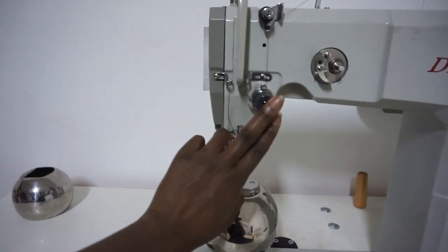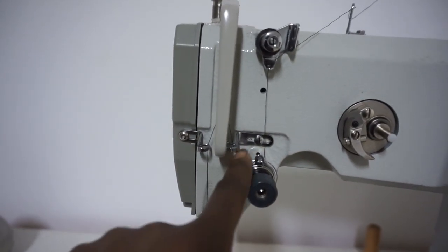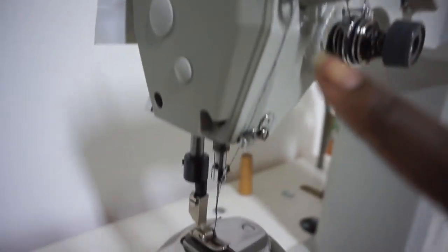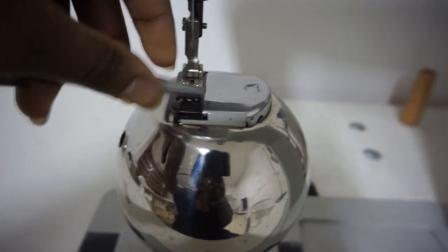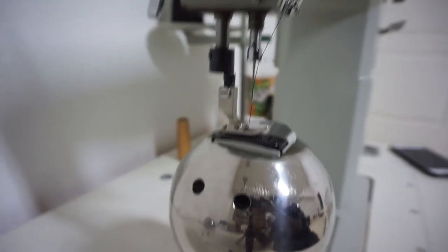Stitch length, tension — it is actually threaded the exact same way as most industrial machines are. There's your tension threader, and then it goes through your take-up — that little loop. It's the same as a home sewing machine, threading all the way down into the needle. Your bobbin case is underneath here. I'll put my camera down so you guys can see what I mean.